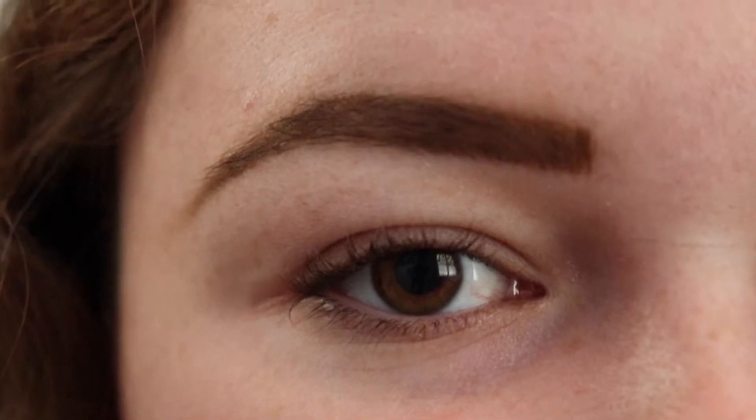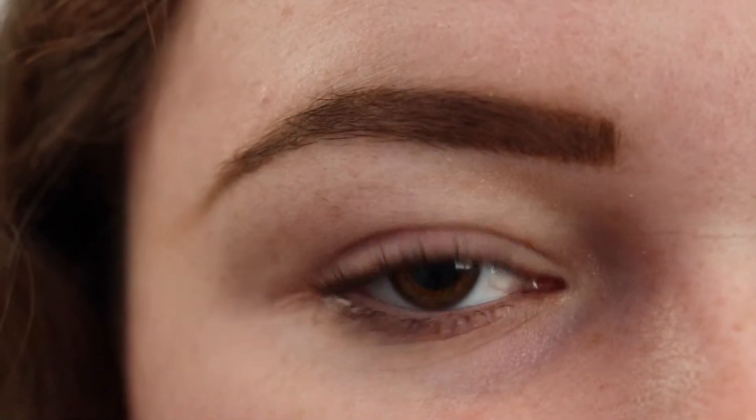Hey everyone, it's Ashley and welcome back to my channel. In this video, I'm going to be creating a St. Patrick's Day inspired eye look.